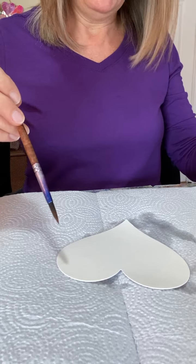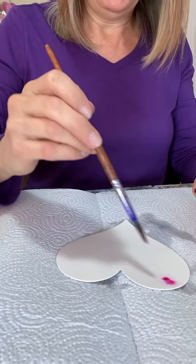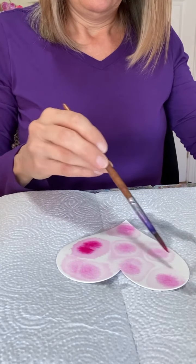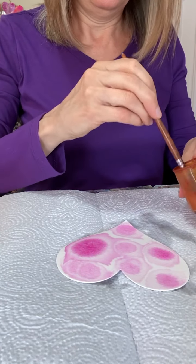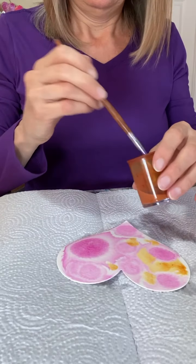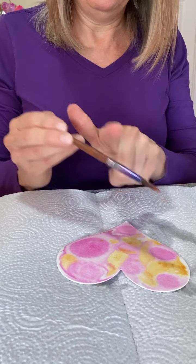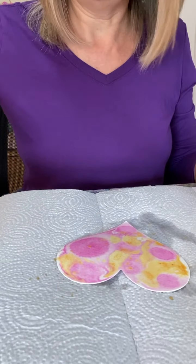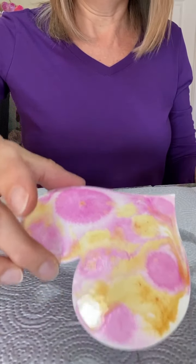For this one I'm going to put a little bit of the magenta and gold on for a background color. You can see how the paint flows. You can also take some paint and just kind of splatter it like that. Be careful — this paint is not washable, so don't get it on your clothes. Now I'm just going to let that dry.